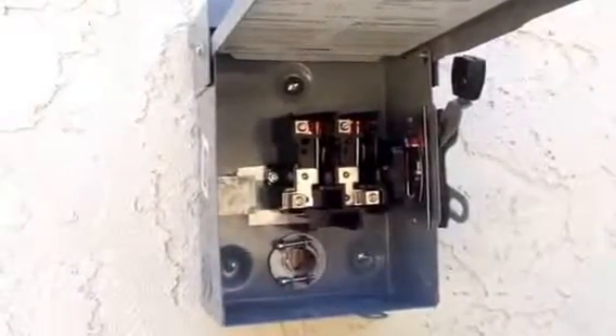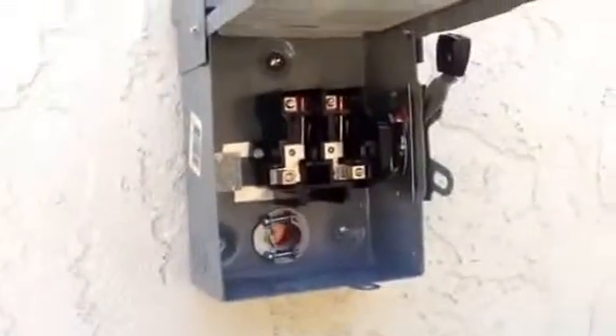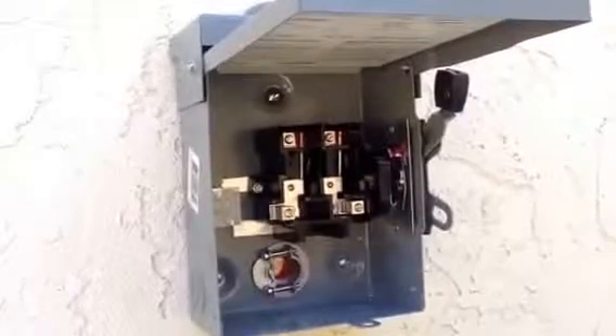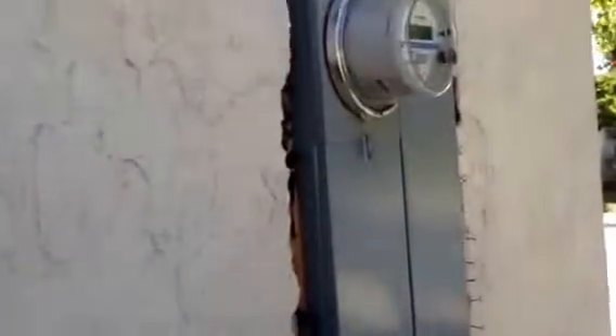Here I have the Square-D disconnect — this is the service utility disconnect. It goes from the backfeed breaker straight to here, and then up to the switch on the roof. I'm running Romex from inside the garage into here using a Romex clamp. I also had to install a grounding bar into the switch, as it didn't come with one. Now I'm pretty much ready — I have the cable coming from the switch on the roof into the garage, and I just need to run Romex from the junction box in the garage to here, and then over to the main panel into the backfeed breaker.